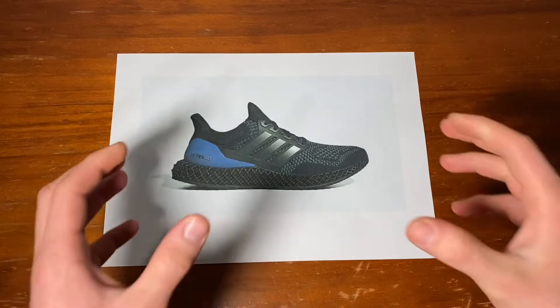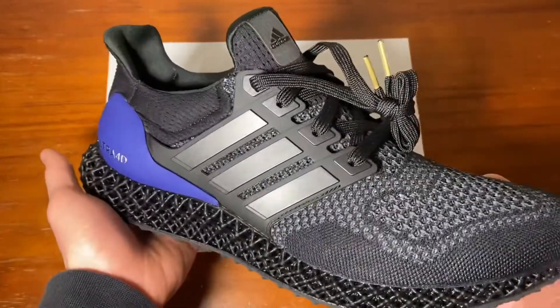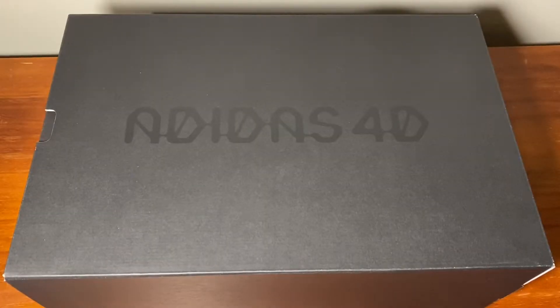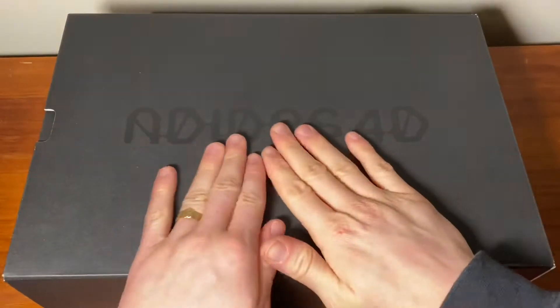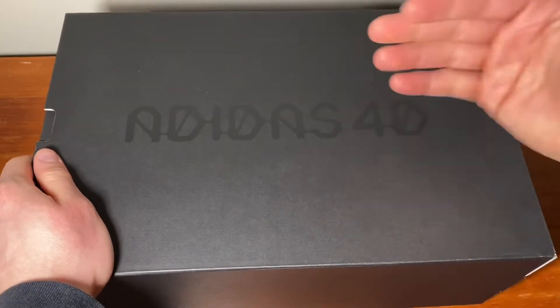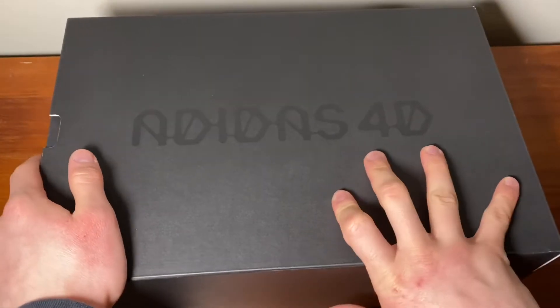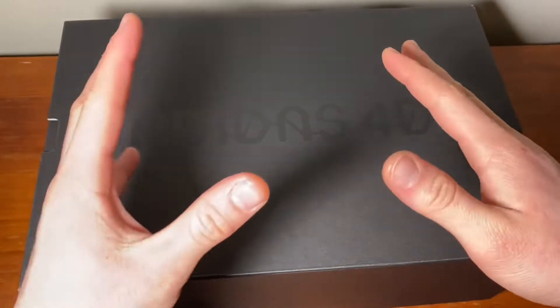Hey guys, GG Reviews here with another review. Today it's actually something very unique. Welcome to the review — today I'm reviewing the Adidas Ultra 4D.